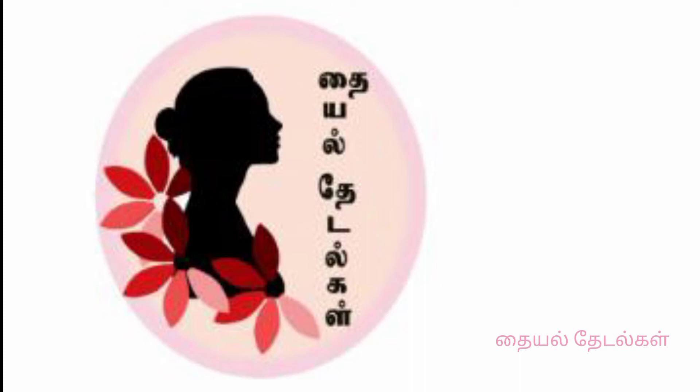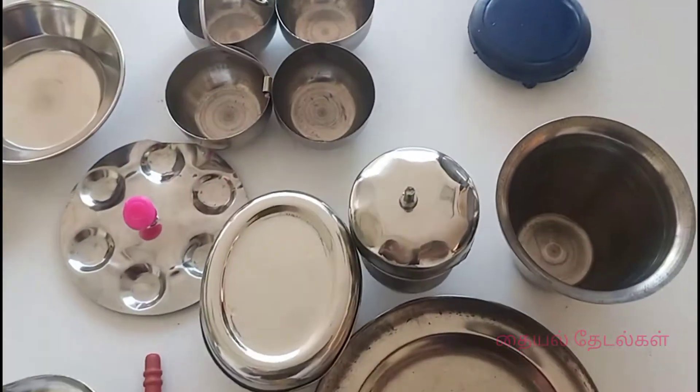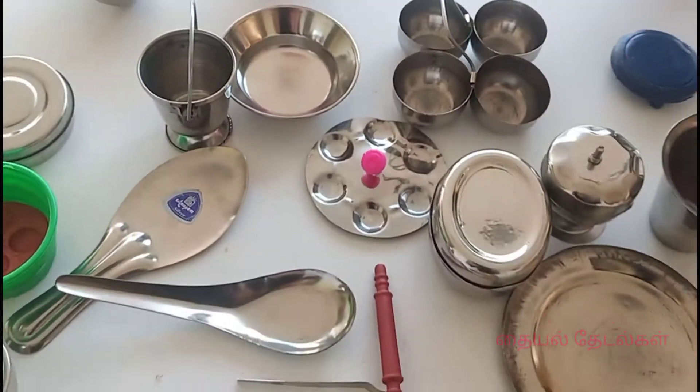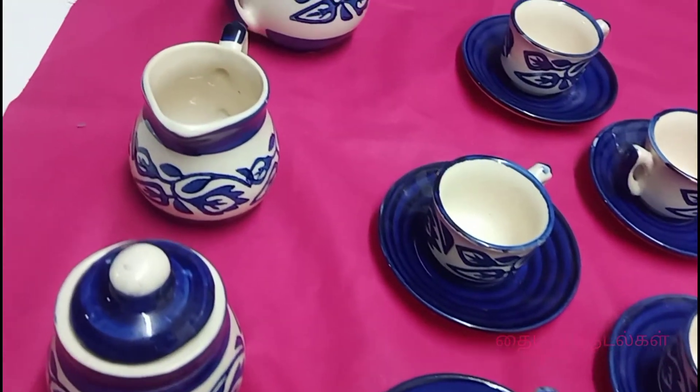I am going to talk about two miniature kitchen sets. The first one is 250 rupees with 24 pieces. And here we are also showing you a ceramic tea set at 3.50 rupees.